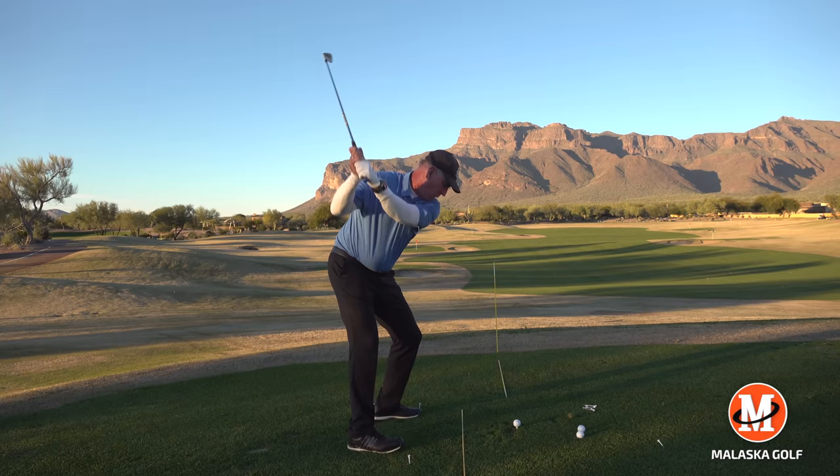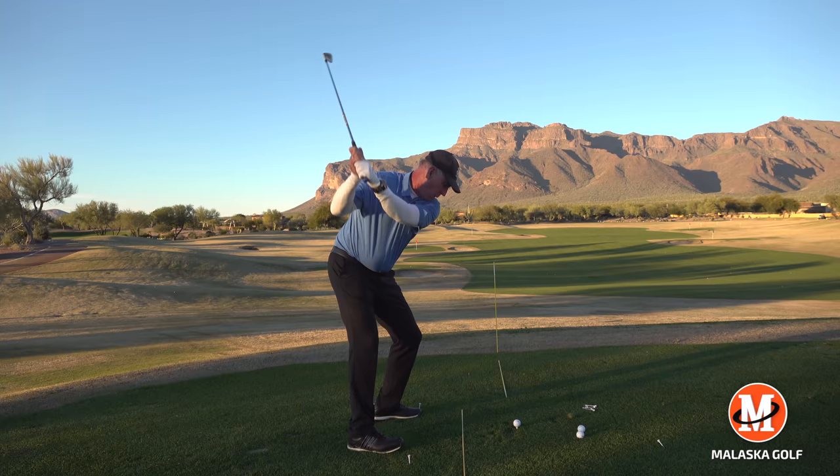That also helps my shoulders turn on the correct arc, where I can run the club into the ball a lot easier. So the handle goes down, club head goes up — that's not lifting the club. That's the right arc to swing on.